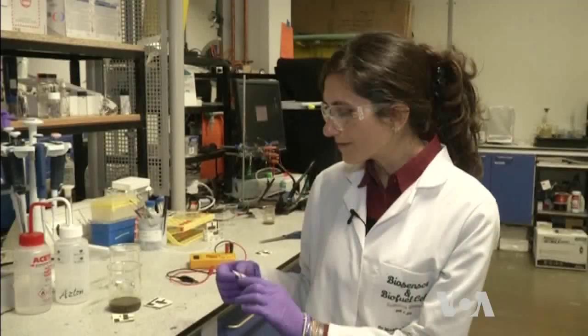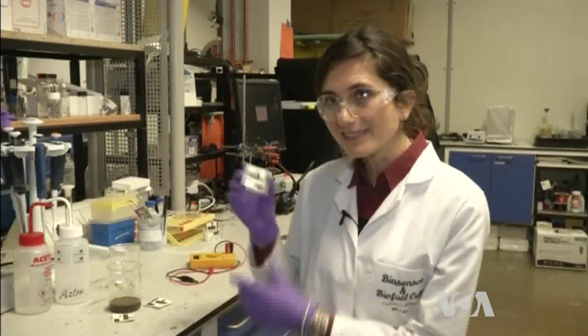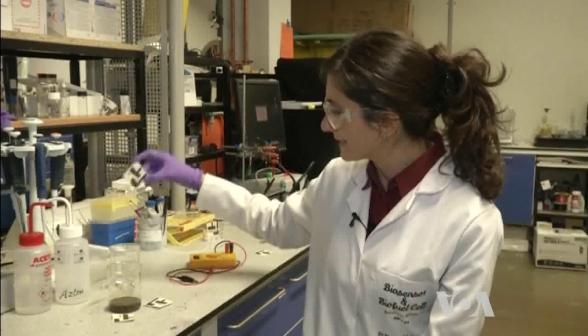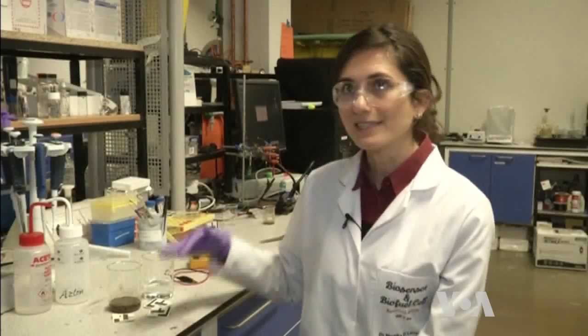All that we need to do is record the background current signal that this device gives us, and then put it into the sample of water that we want to test and see whether this signal drops or stays constant.